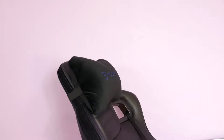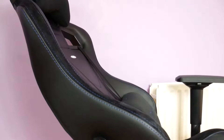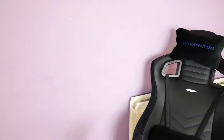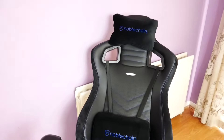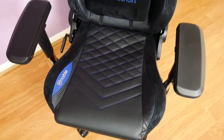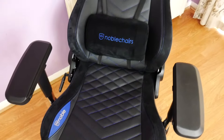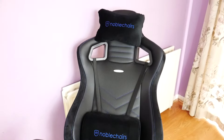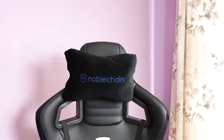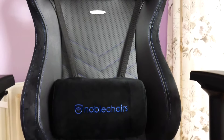We've got the black version with blue stitching, and they've done a great job with this. There are holes in the leather to let the chair breathe, which helps keep you from sweating — always great. The stitching is just superb. Noble Chairs pays a lot of attention to detail across everything: from the stitching, to the comfort, to the padding, to even the Noble Chairs logo emblem on the back of the chair. They don't overlook anything.